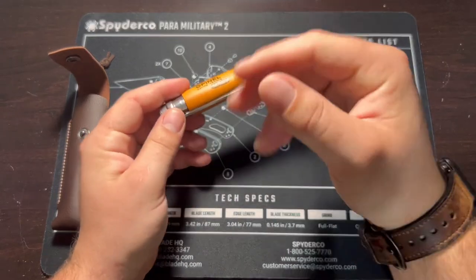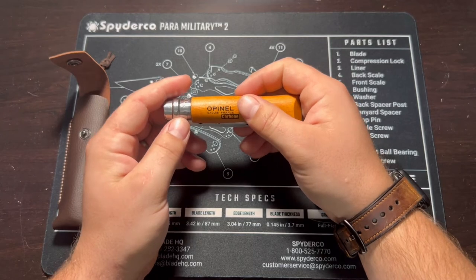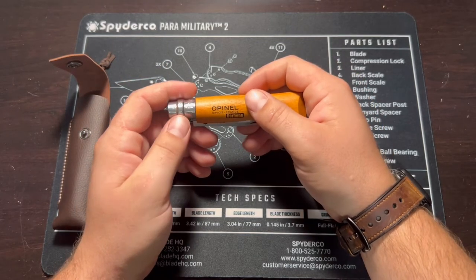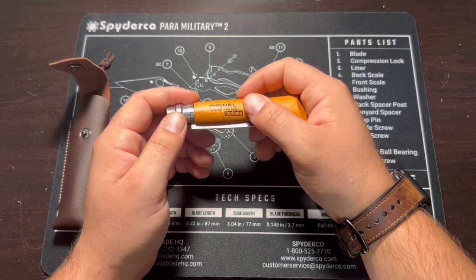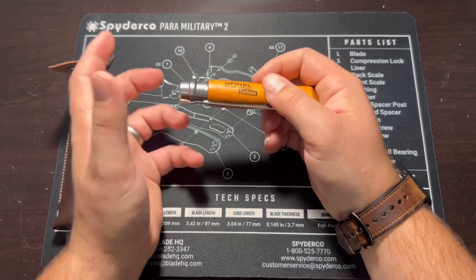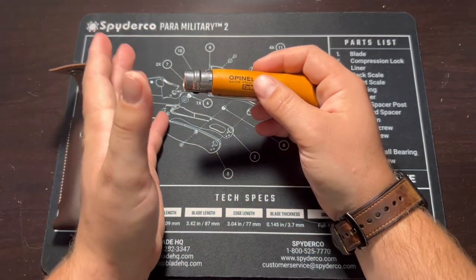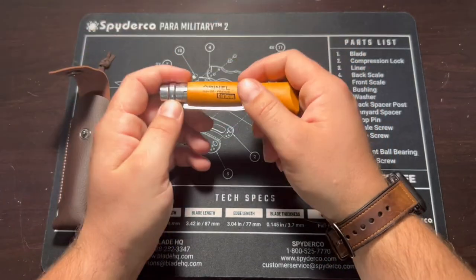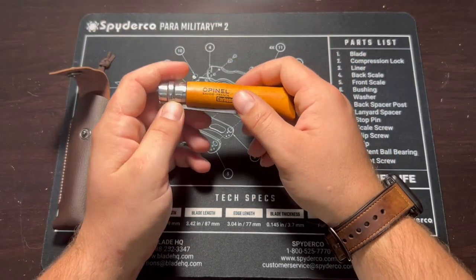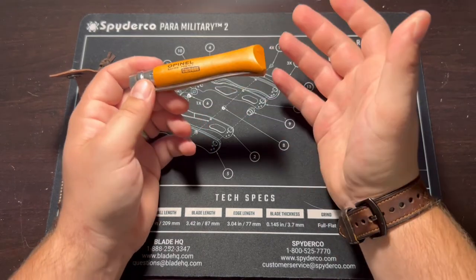With regards to the face shaving: I got it razor sharp, put a decent edge on it, and it cut the hair off my face. Could I have gotten it sharper? Yes, I could have. It did pull a little bit. But it became very clear to me that it would be very possible to put a better edge on this with proper razor sharpening tools. With the tools I had at hand, I got it to shave my face — so that's pretty cool.